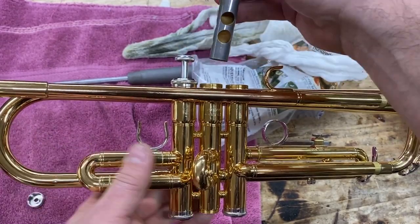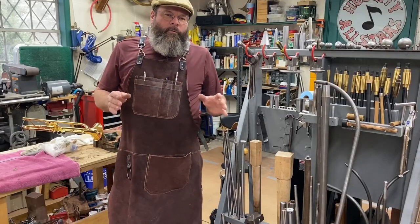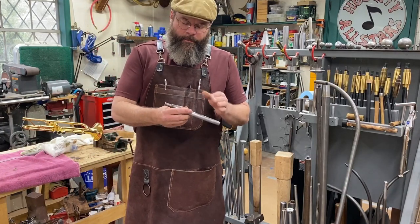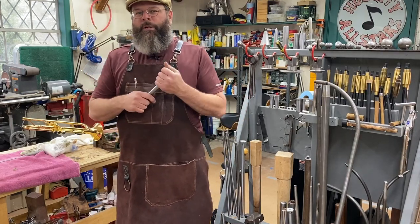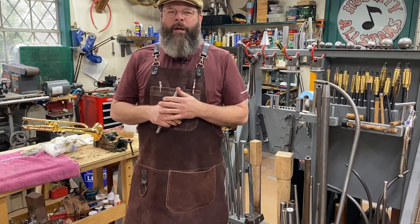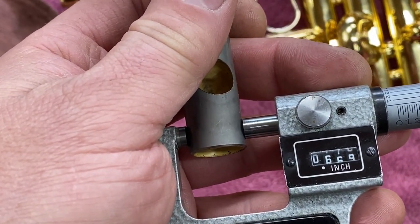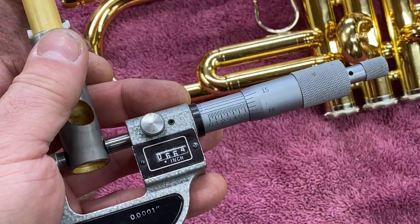I believe our issue now is our dent. From here we're going to use a series of several different steps. What we're going to use is a steel mandrel cut to the size of the interior of the casing. If you don't know the size of the piston or the size of the casing, there are several things you can do. With a micrometer on the flat surfaces or the non-port sides of your piston, take your micrometer and dial it in — this one is going to be in thousandths of an inch.